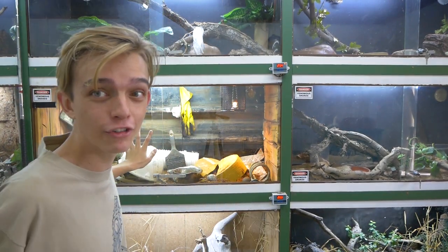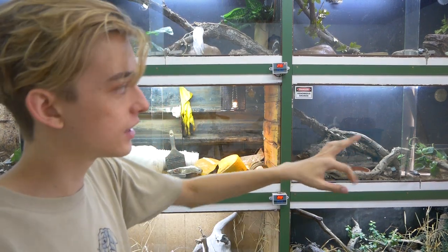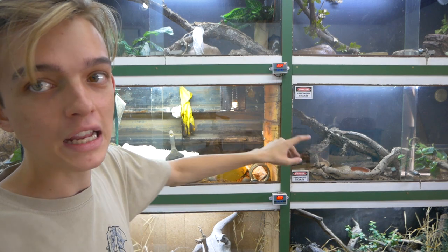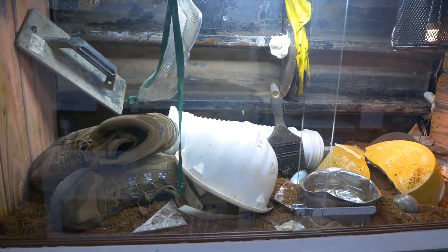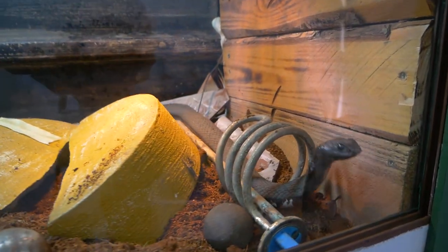I'm so stoked I finally got to finish this enclosure after it broke from the move. This is the trash-themed setup for Beth and she has destroyed the naturalistic looking setup, so I'll let the pothos grow out in there and then it'll look all nice. This is so cool - I'll give you a nice close-up shot of the trash setup. It's got a nice halogen bulb because I'm slowly but surely switching over to halogen heating, and I also want to get UVB and all the good stuff, because your snakes deserve it.